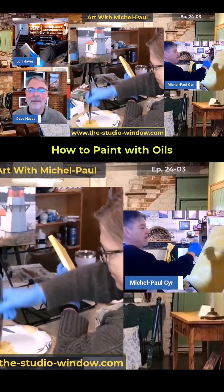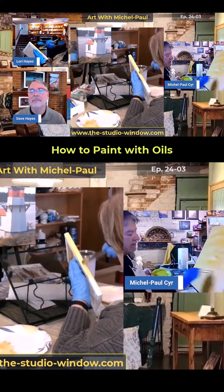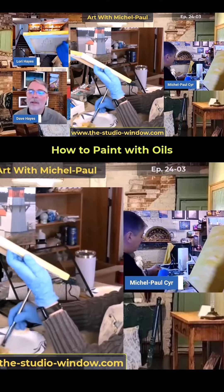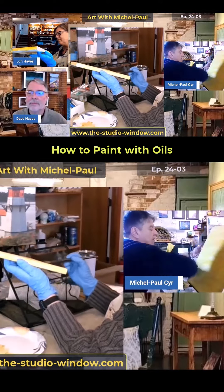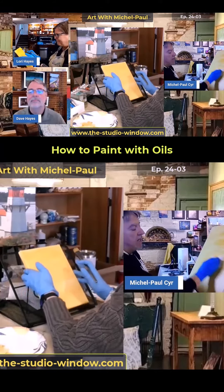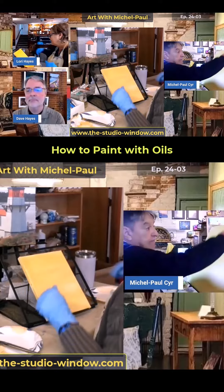Feel free, Lori — if it gets too wet and you just want to cover your canvas so it's not white, what you can do is take a paper towel and just kind of rub it on there. It doesn't make any difference if you see some marks.